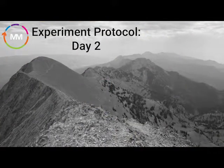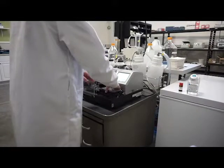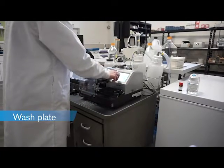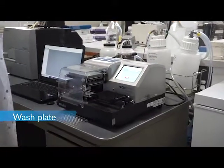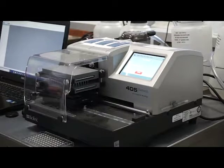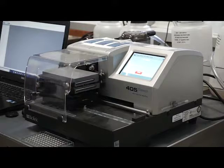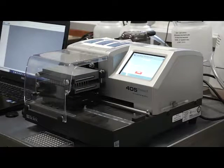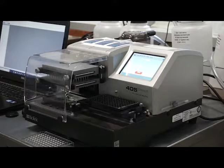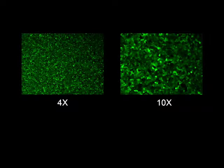Approximately 24 hours post-transduction, we are ready to move to the next phase of the protocol. We begin day two by removing the cell culture media from the plate and adding DPBS. We recommend using an automated microplate washer to perform the media exchange. If this type of instrument is not available, the plate may be washed manually using a multi-channel pipette. However, special care must be taken to assure that the manual washing does not dislodge cells from the surface of the well.